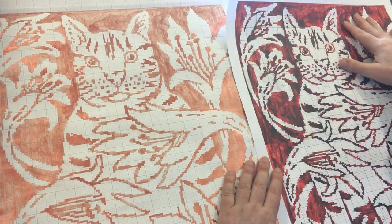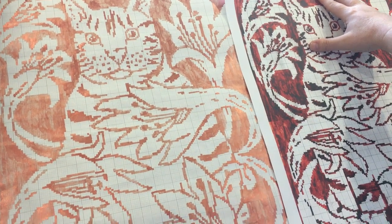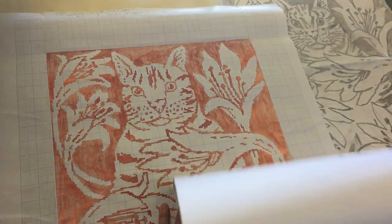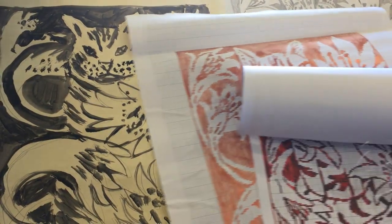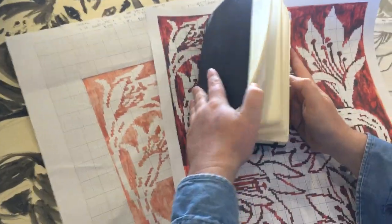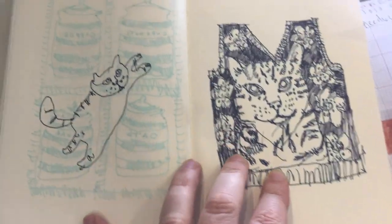I darkened it up in the computer so you'd still be able to see the fine lines, but I'm aware that if I darken it up too much you can't see them. You can count all the squares anyway. So the original drawing, which was in my sketchbook — over a period of about a week or two — became that cat chart.